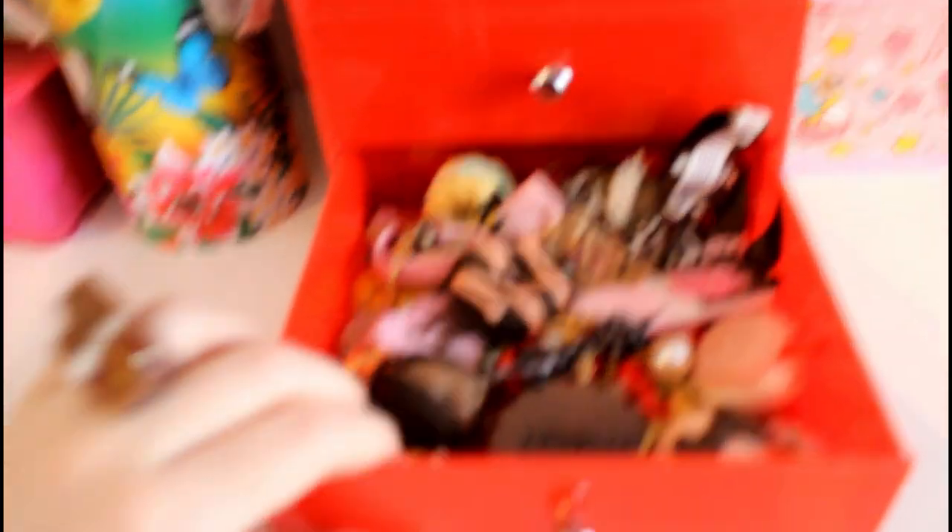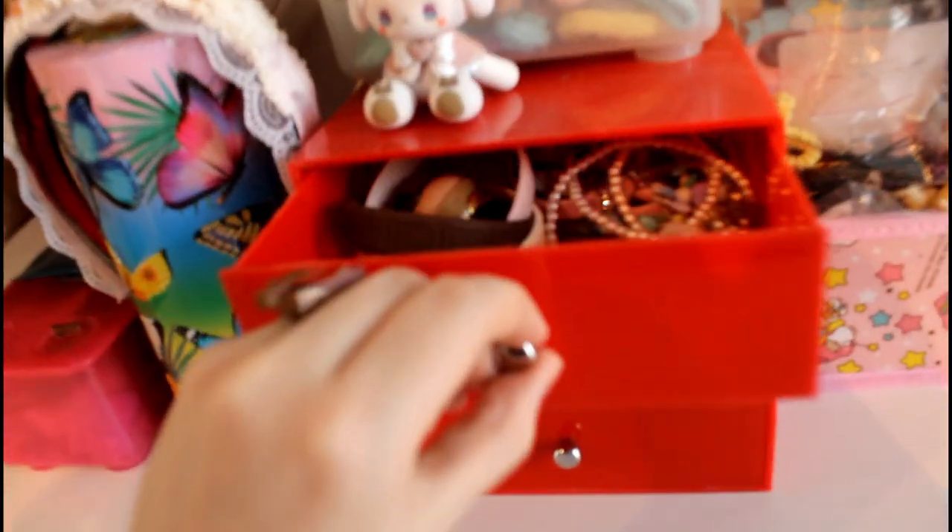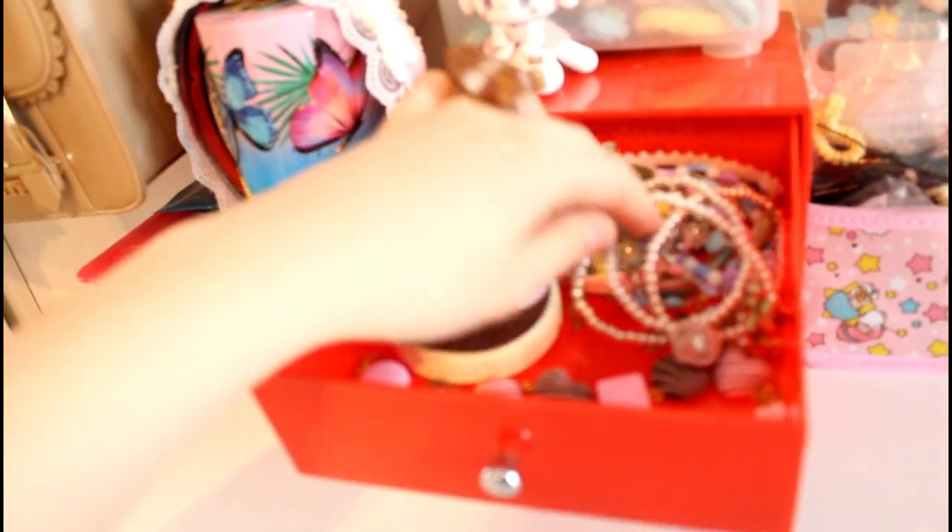This is my jewelry drawer. I store my necklaces here — all my biscuit cookie sweet necklaces are here. And in the next one there are some other necklaces which aren't sweet-themed.